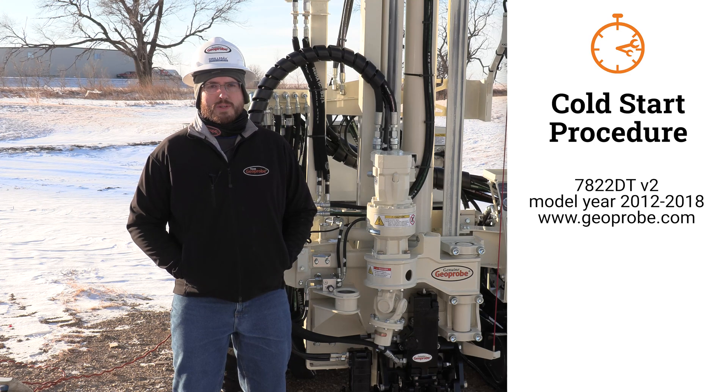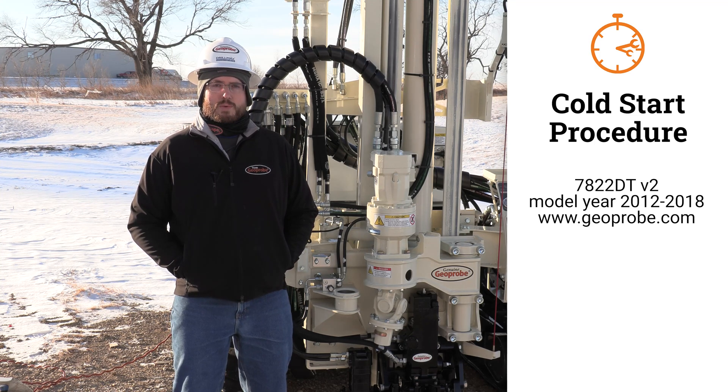If you have a version 2 7822DT, which is generally model year 2012 to 2018, the cold start cycle is different and there is a video series on our website in the 7822DT training essentials.